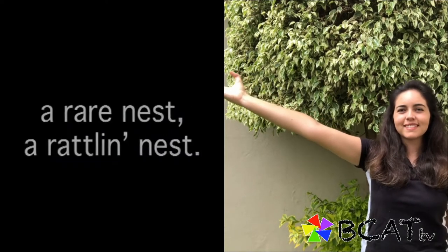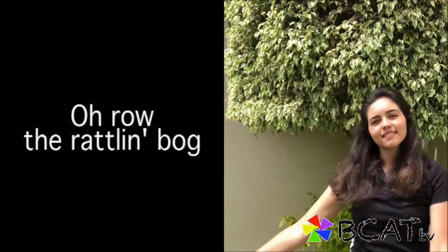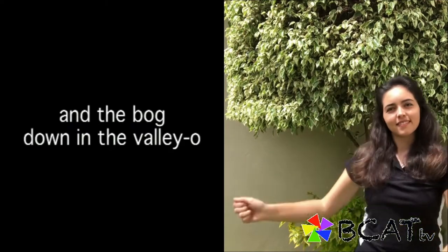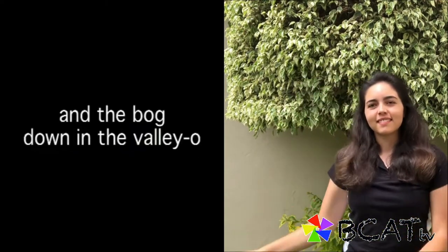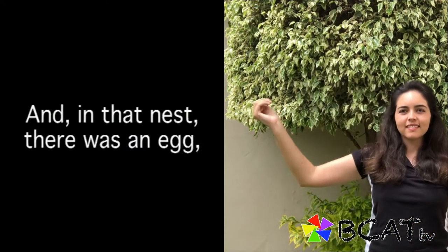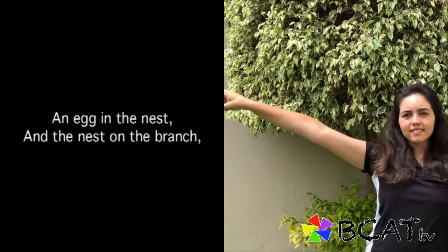And on that branch there was a nest, a rare nest, a rapplin' nest — a nest on the branch, and the branch on the limb, and the limb on the tree, and the tree in the hole, and the hole in the bog, and the bog down in the valley-o. And in that nest there was an egg, a rare egg, a rapplin' egg — an egg in the nest, on the branch.